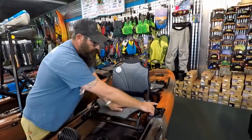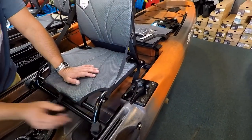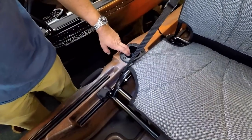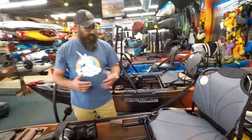For rudder control, it's operated with a handle for left and right steering. On the other side of the kayak, they also added a cup holder slash forward-facing rod holder.